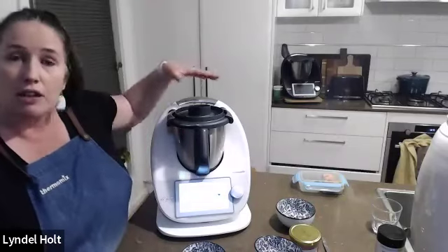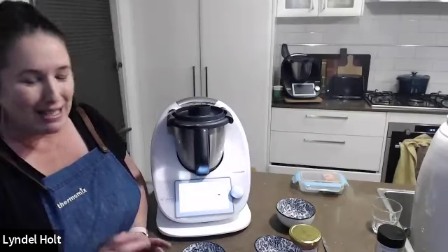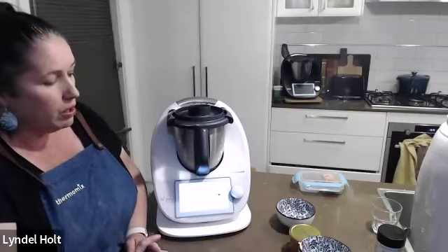Then you come back in 10 minutes, pop it in your sterilised jars — sterilised in your Varoma — and bottle it up and put it in the fridge. You can use it for a berry tart, or as Lyndall's husband has been having it, on some toast. She'll show the consistency of one she made earlier.